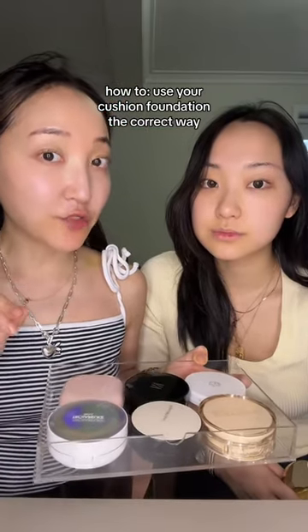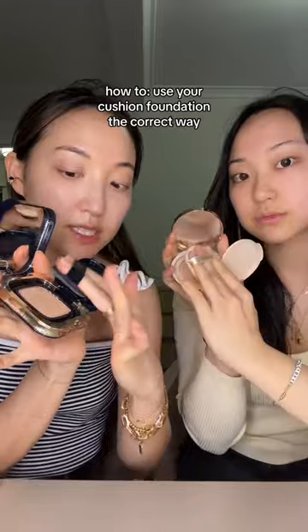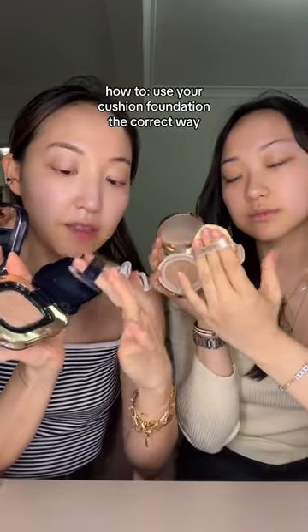Watch this if you want to learn how to use your cushion foundation the right way. Press one gentle pump out, and then tap the excess off. This one pump should be enough to cover your whole face, so start with the area you want more coverage.